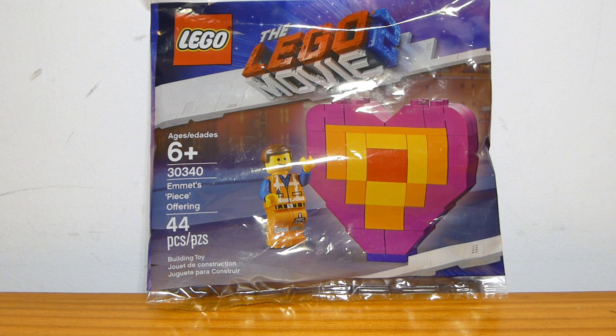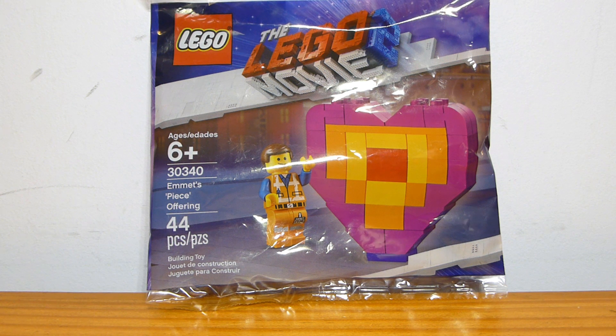This polybag was available at both Walmart and Target. At Target it was part of the seasonal Valentine's section — their seasonal polybag — and it kind of sold out quickly in my area, so I didn't get it there. I did end up finding it at Walmart, where I don't think it was in a seasonal section, though maybe this Walmart just put it in a weird spot.